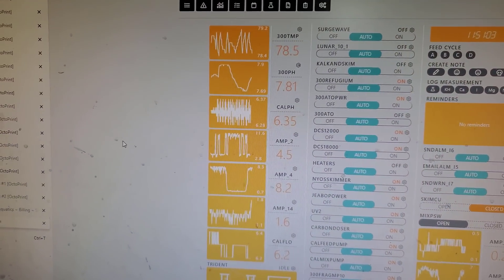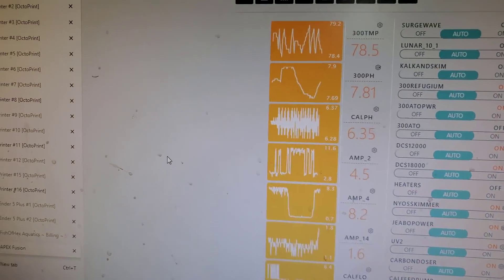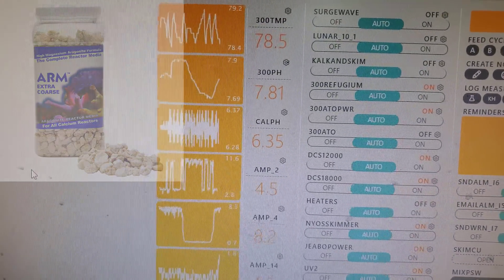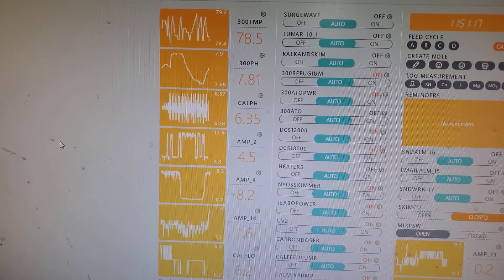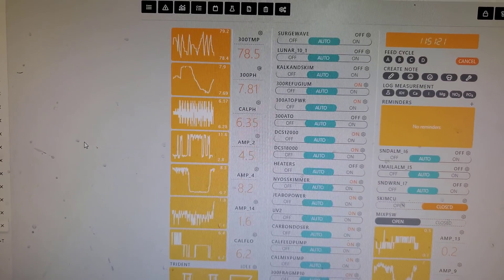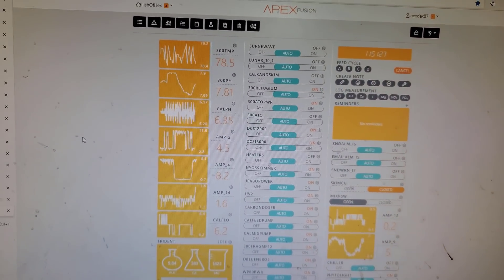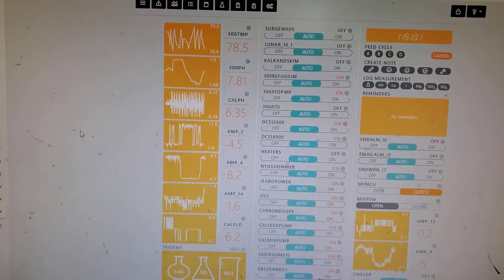Somebody also put in the comment section that this media — I'll put it on the screen if I remember, no promises on that — that I should run the effluent or the pH a little bit lower, and that's when it starts to work. I will do a little bit more research before I take that entire reactor and dump the pH down even more, because I don't want to cause it to turn to mush.